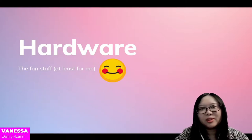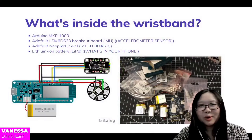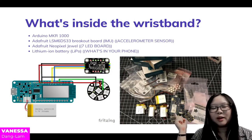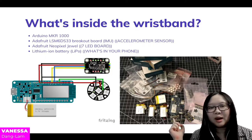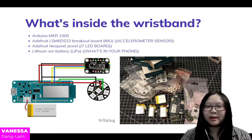To start off — hardware, the fun stuff, at least for me. What's inside the wristband? Inside each wristband is an Arduino Maker 1000 board, an accelerometer sensor, a NeoPixel Joule which is 7 RGB LEDs, and a LiPo battery.